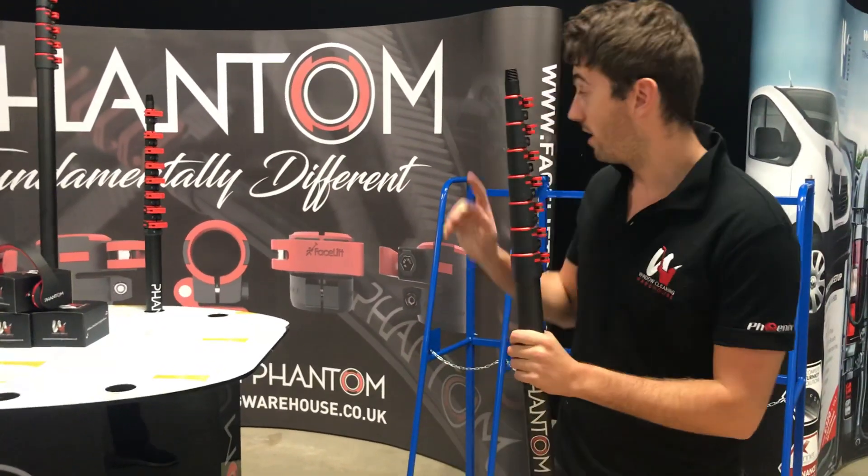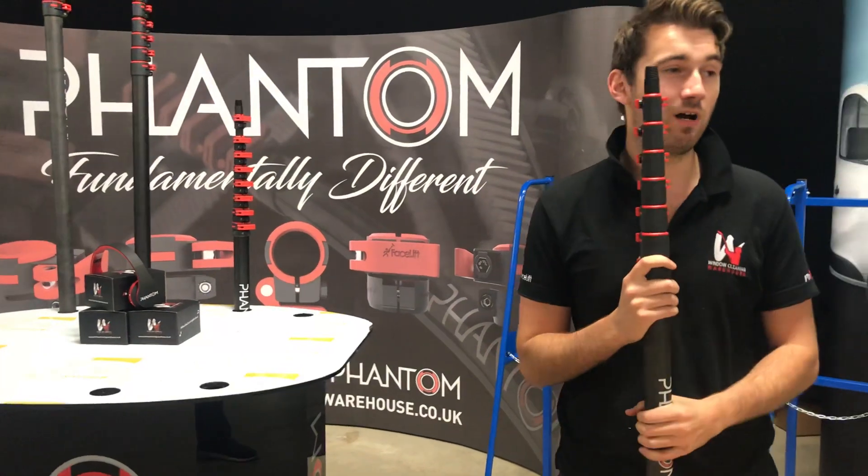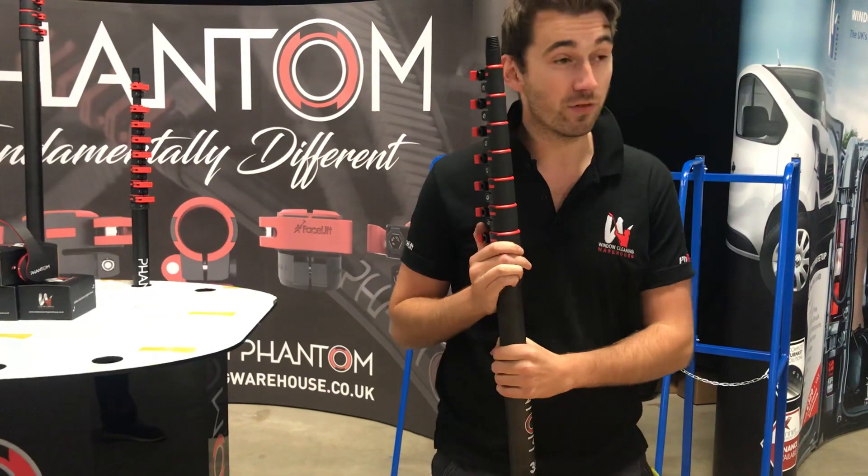With us we've got the carbon fiber, the Hi-Mod, and we've got the hybrid pole as well. The normal stock of carbon fiber poles hasn't come in, but we do have — and we're going to do some special deals on this 3K.